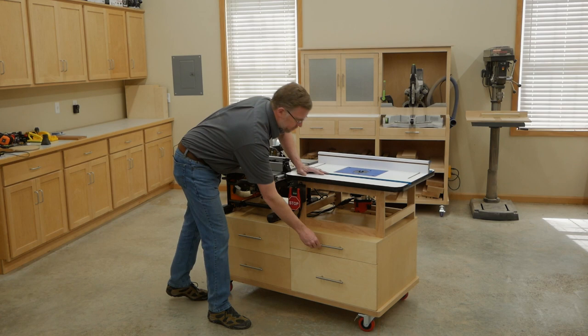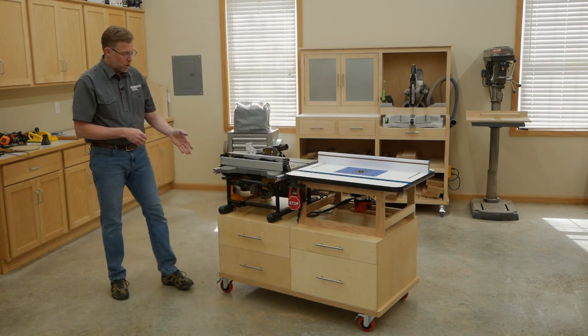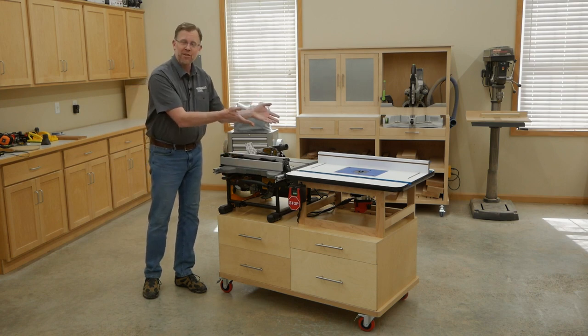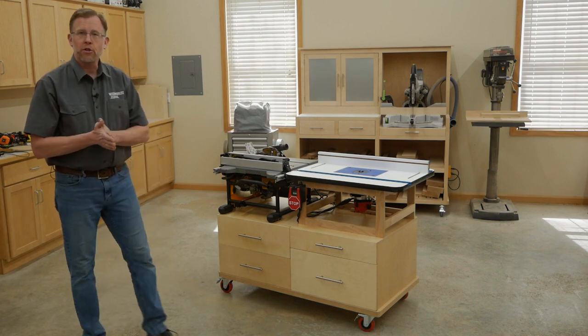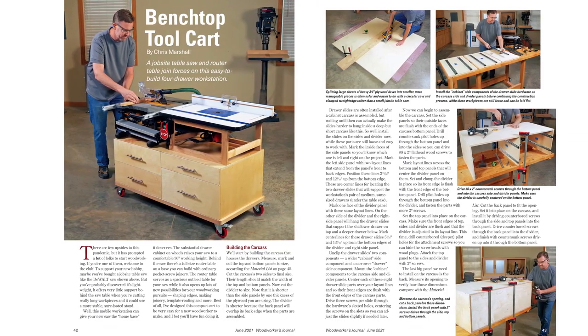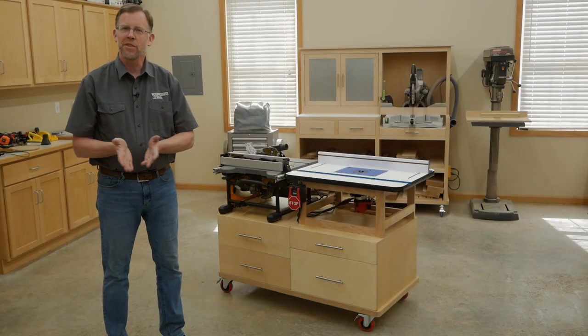So there you have it: a sturdy mobile base for your jobsite table saw, with plenty of drawer storage, outfeed support, and a full-size router table — and it only takes up eight square feet of floor space. I hope this will be a good project for your shop. Remember, you can learn how to build it in the June 2021 issue of Woodworkers Journal Magazine. I'm Chris Marshall, and thanks for watching.